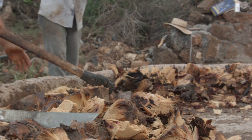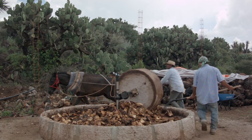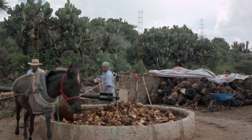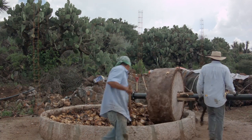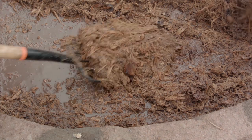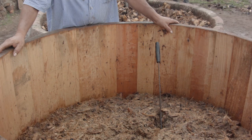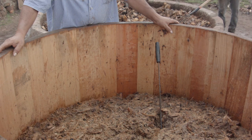And from there, we freeze 24 hours. Once it's done, we put it in a tin and wait for the maguey to cook.